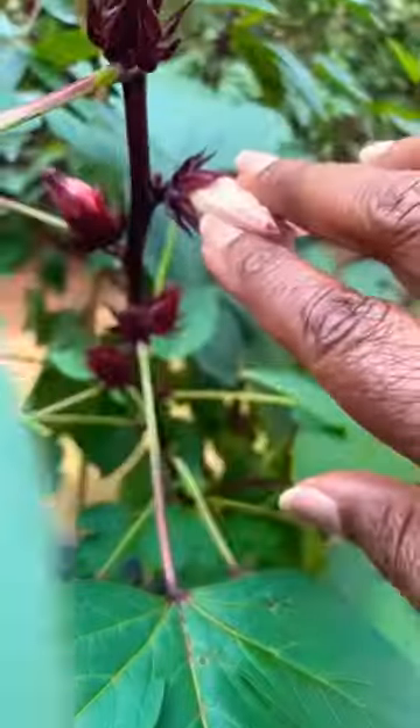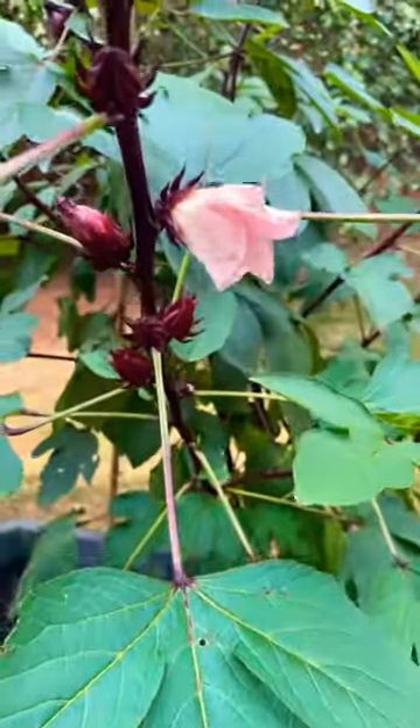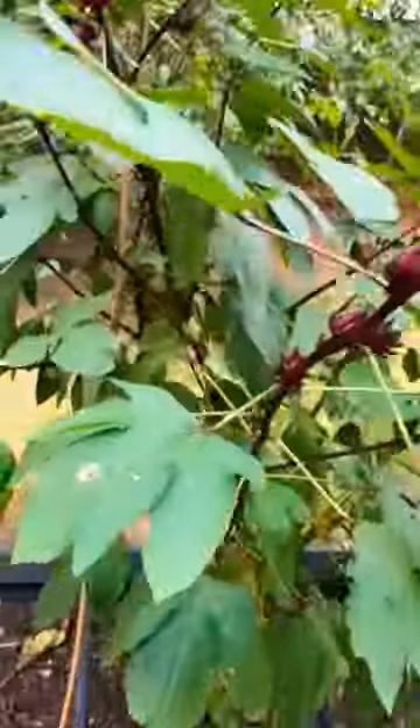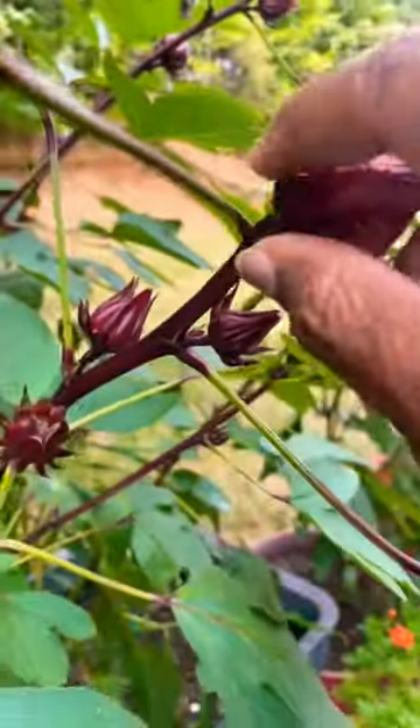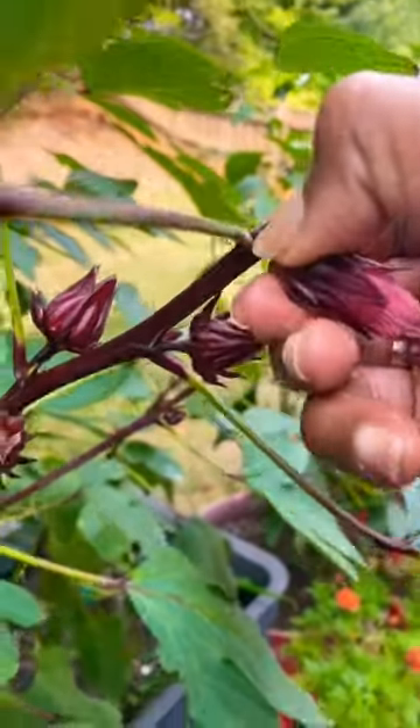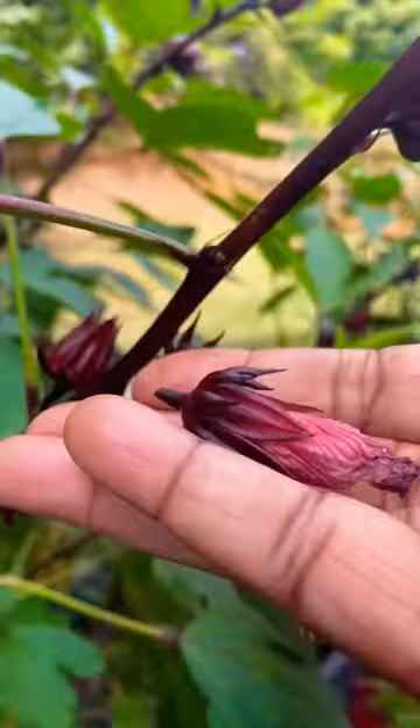The ones like this that have flowered — the flowers and everything are edible, so you can pull any of them off. But this one right here has already had the flower. The flower has bloomed and fallen off, and all you have to do is pinch it off, just like that. You want to go around and get all of them.